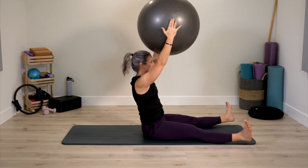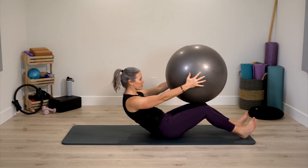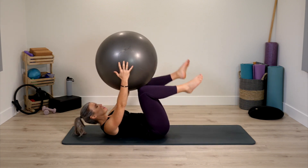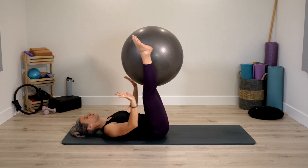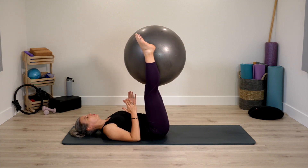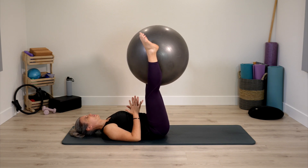Bring legs together just for a moment, bend through the knees, reverse and roll yourself down. Legs up to the ceiling, and press legs onto the ball — you're squeezing it with legs, arms by your side. Press a little bit deeper and release, press a little bit deeper and release.